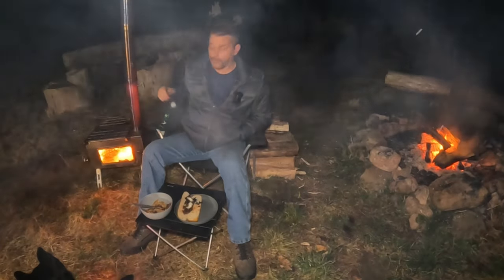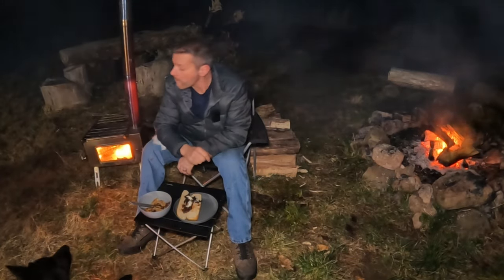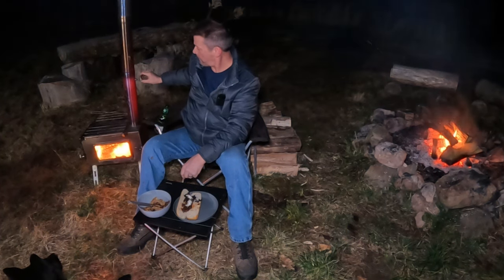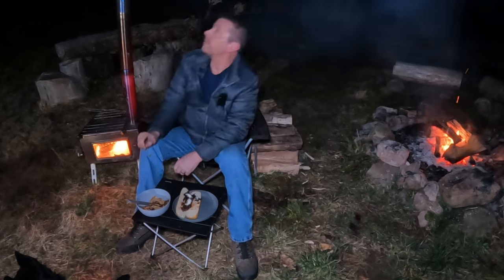Yeah, see this is a nice wood stove. I'll damp that down a little bit - that thing's ripping. Cherry red. We gotta get a hot tent so we can take this thing out.